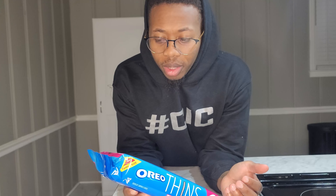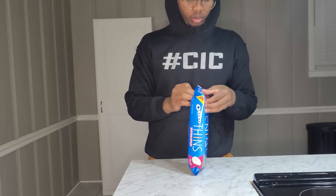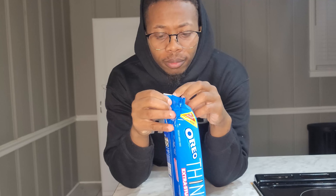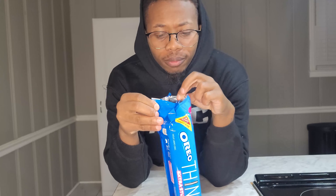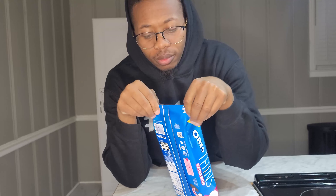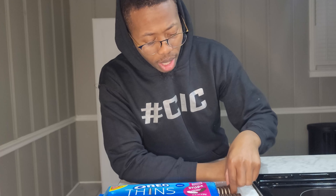Let's open these the way we know how to open them, because that's the way we open Oreos. All right. Pretty cool. So here we are — Oreo Thins with extra stuff.